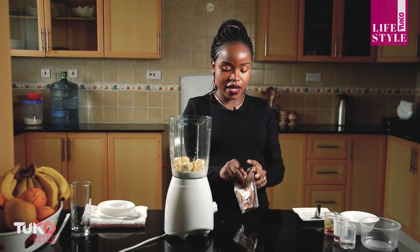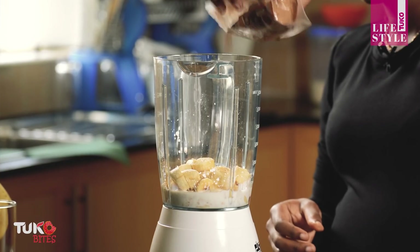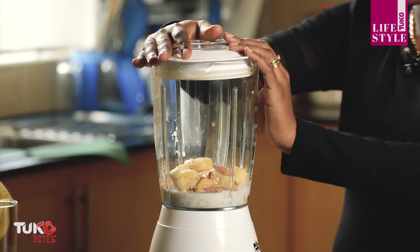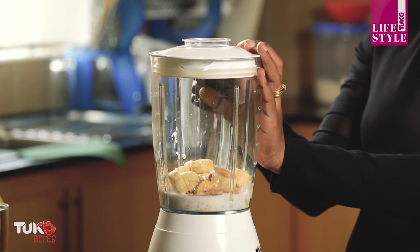The last thing I'm adding is cinnamon — just a pinch to balance all the flavors. Then I'm going to blend everything together until they incorporate, and then I'll show you how it looks.